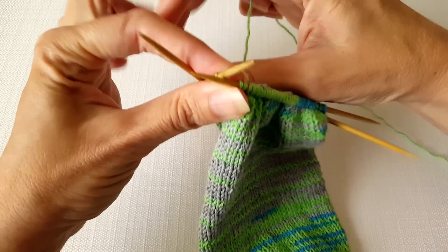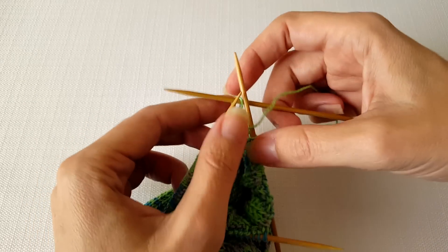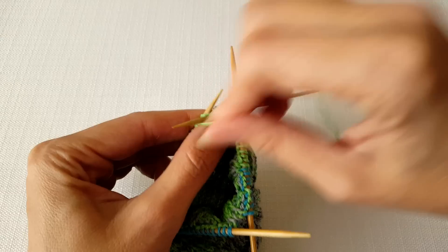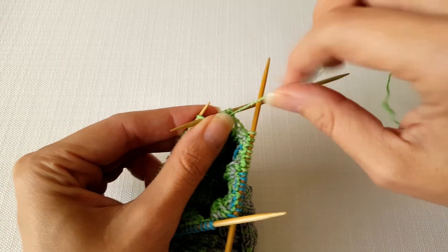Now we need to turn our work and work the next row. For the next row you're just going to purl across the row till you get to one stitch before the end of the heel.